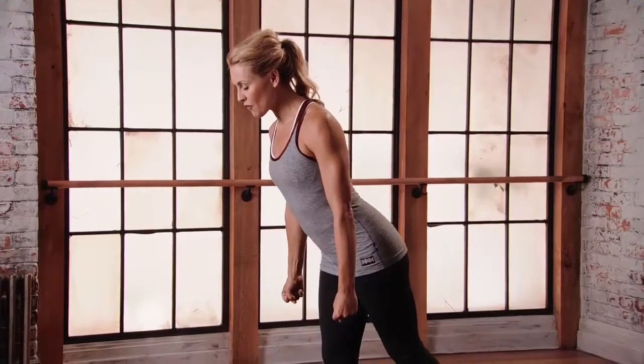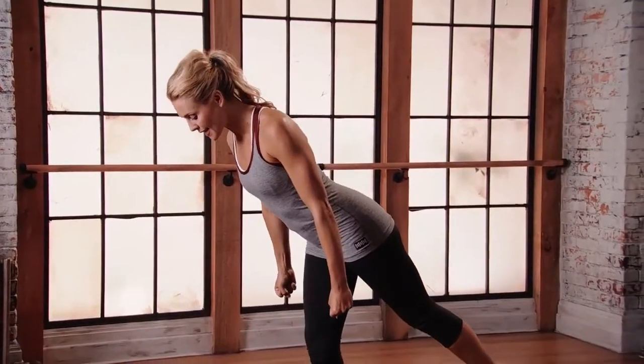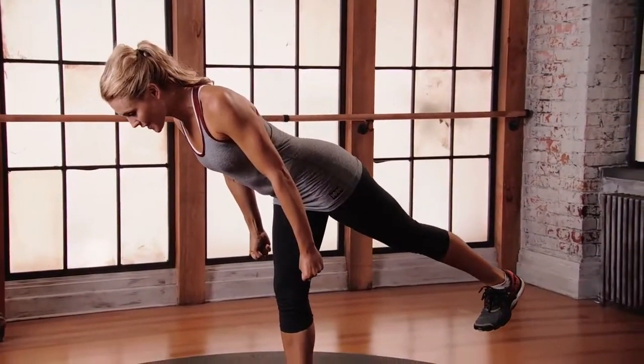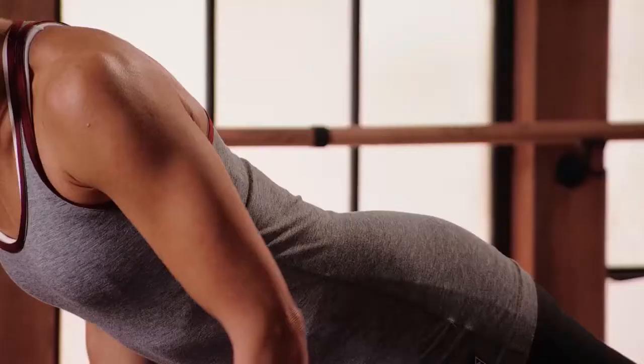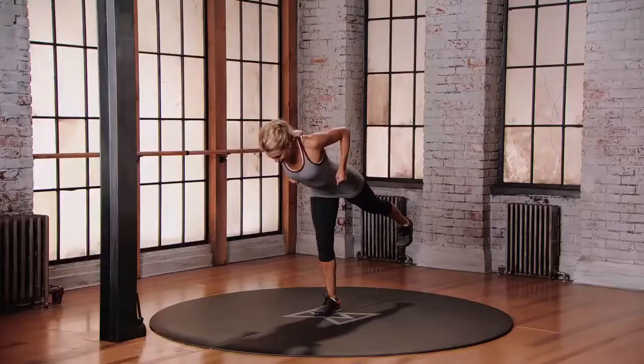From here, start to hinge forward from the hips, keeping the spine nice and long. Lifting that back leg to about 60 degrees. Once you find the bottom of the movement, bring those elbows back, roll back, squeeze the shoulder blades together.